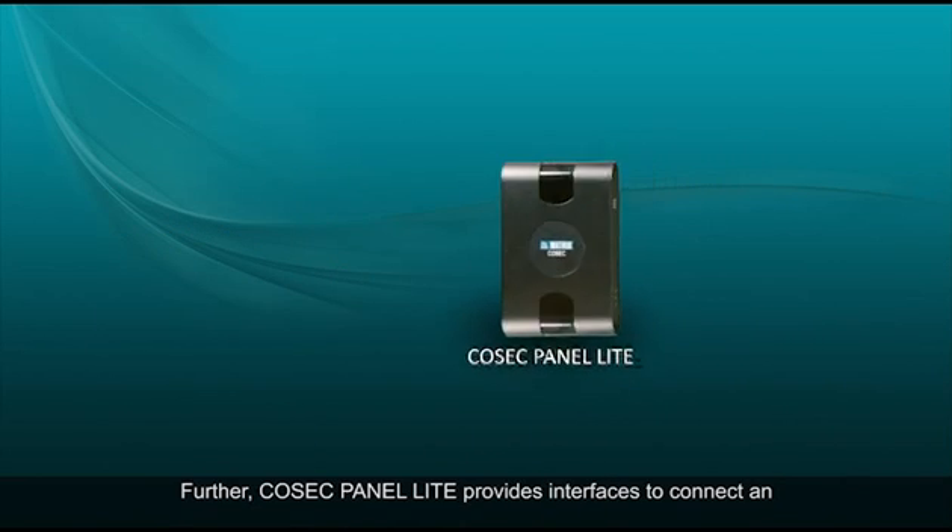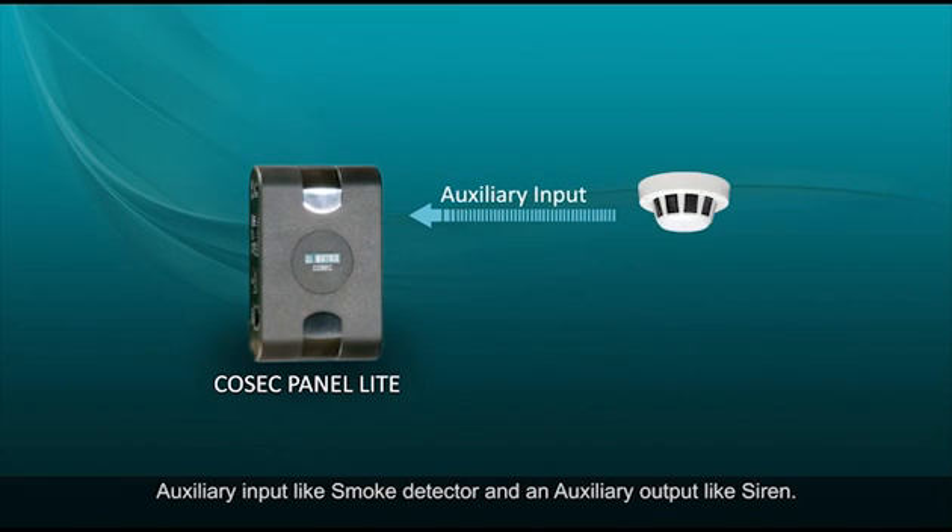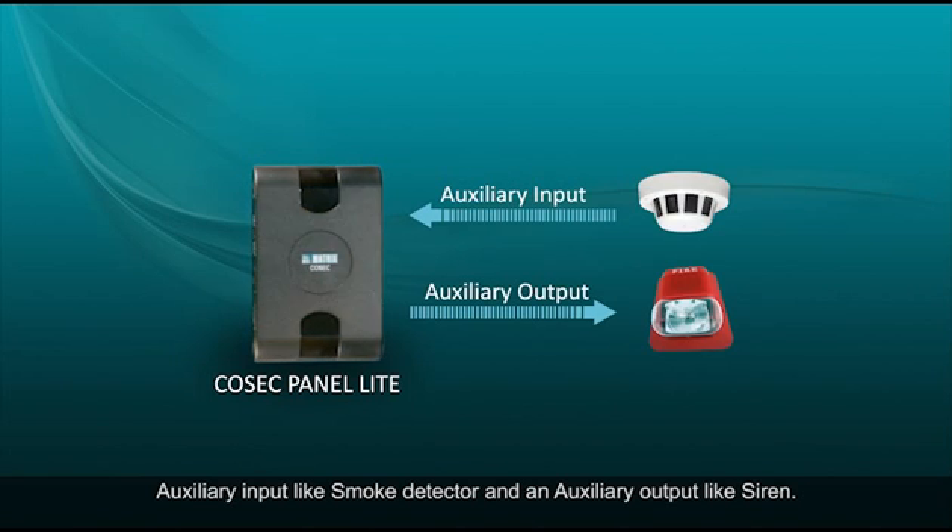Further, Cosec Panel Lite provides interfaces to connect an auxiliary input like a smoke detector and an auxiliary output like a siren.